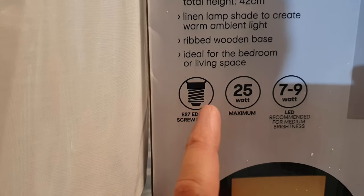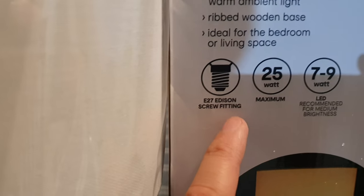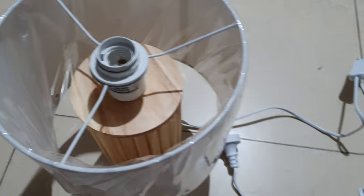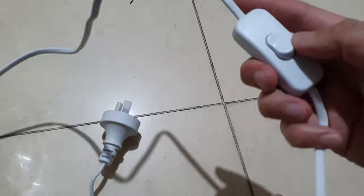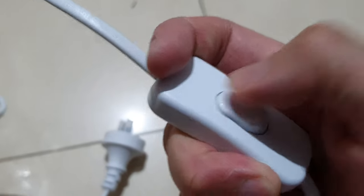You can use up to a maximum of 25 watts light bulb. It uses an E27 Edison screw fitting, and here's a recommended 7-9 watts option. The light cable is actually quite long — it has a light switch right here.